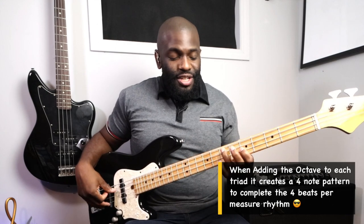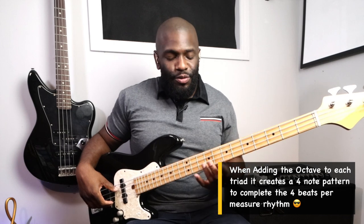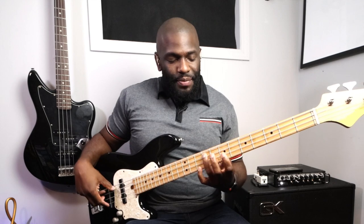For the first inversion of C major I'm playing E-G-C-E. So I'm playing the triad and the octave of the root note of that triad. Same thing goes up a half step above — D major first inversion. See what I mean? So I'm spelling out the chord.